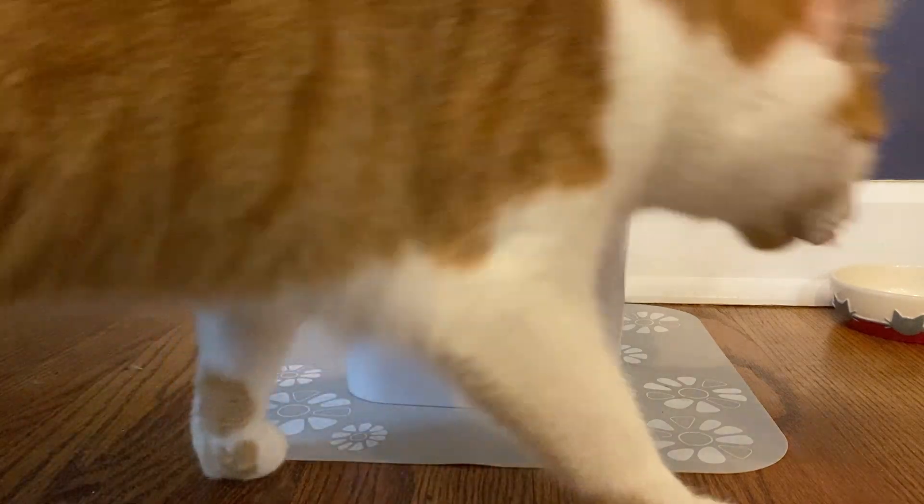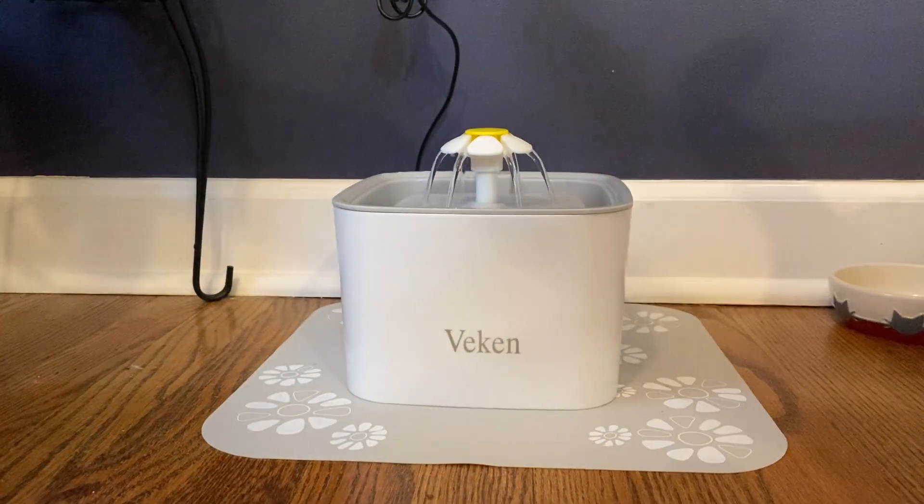Here we are back at the water. You can see Winston's already enjoying it — happy that it's back on from the video. It looks great. Pretty silent; you can hear a little bit, but it's not too bad. I really like it.